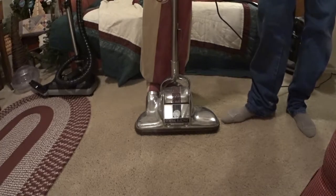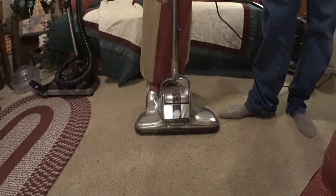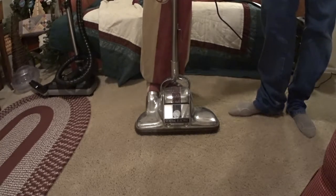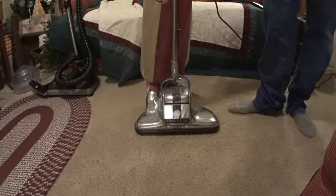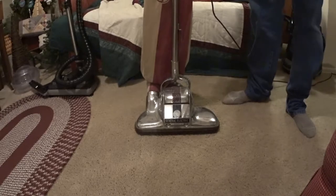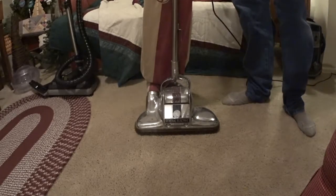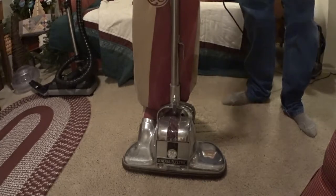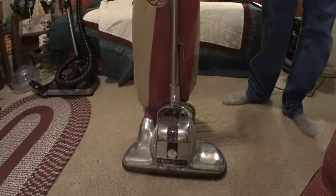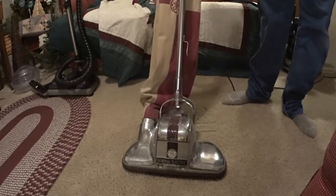Whatever brand it is, it's very special because it belonged to another collector who's no longer with us, who apparently got it from a childhood church vacuum. His mom's church used this machine until the plug went out and they were going to throw it away. So that's quite the interesting machine.